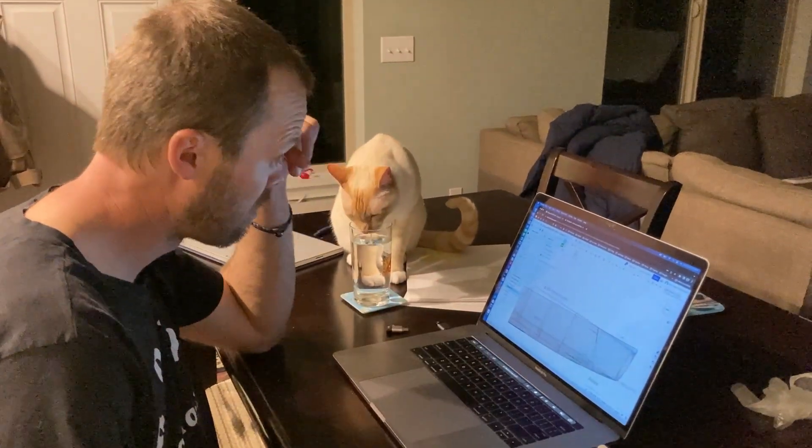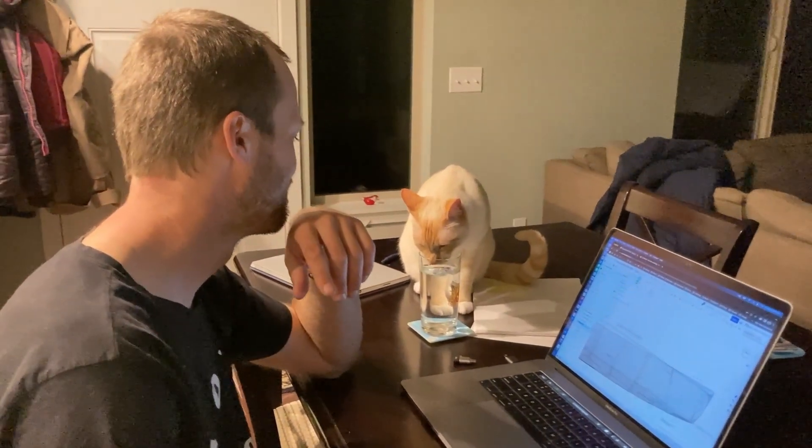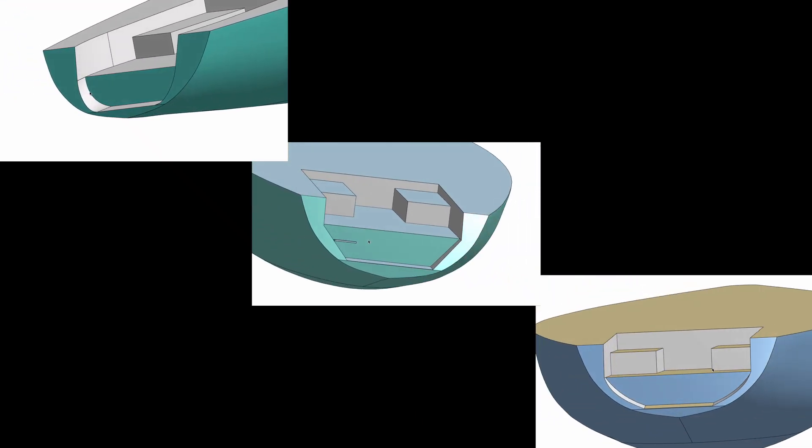Are you CAD-ing? Here are three different models I've designed for the stern. I'd love to know which you like best in the comments.